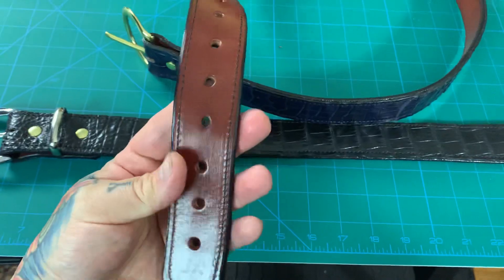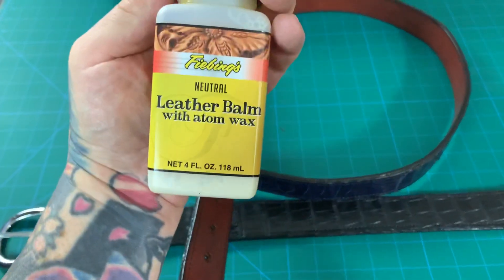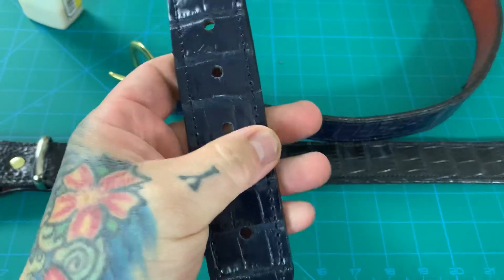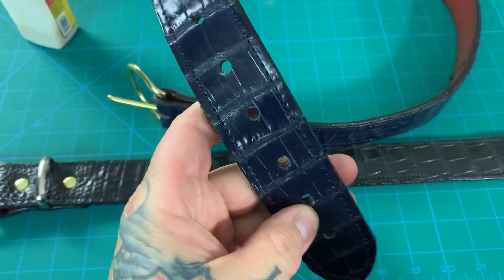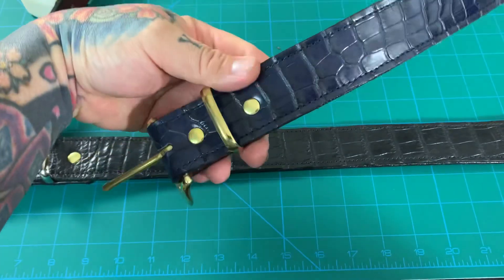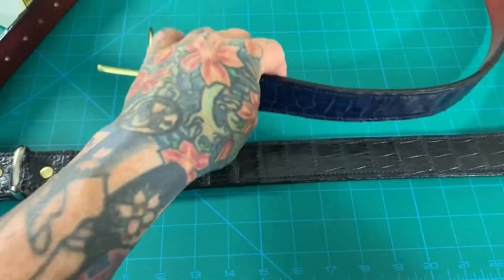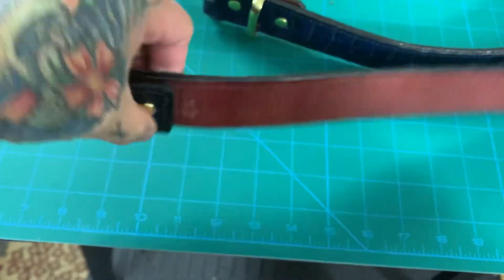I did a triple coat of Atom Wax on both of these belts — that's this stuff, by the way. It's a leather balm, Atom Wax. Gives it that really bright sheen. You can see this is a navy blue alligator belt, custom made for somebody. It's nice and shiny. This person wanted a brass buckle. I have my maker's mark back there.